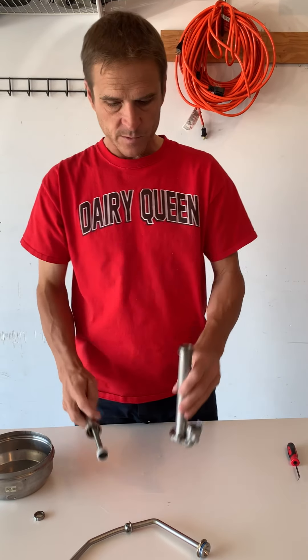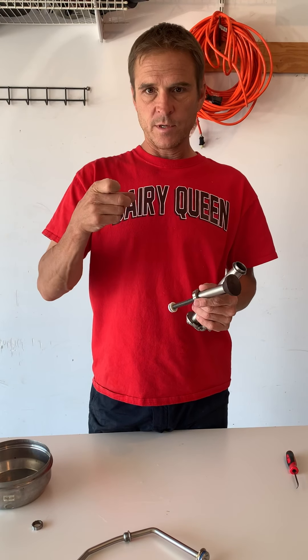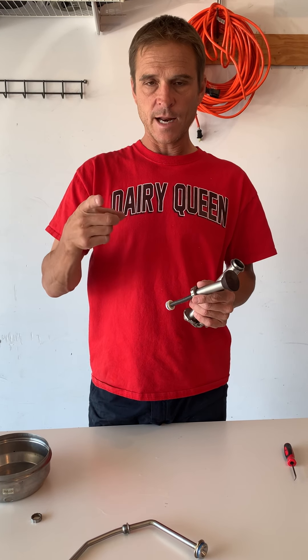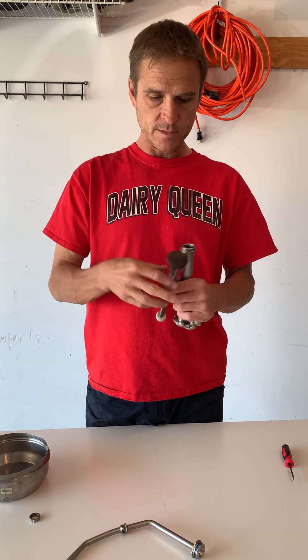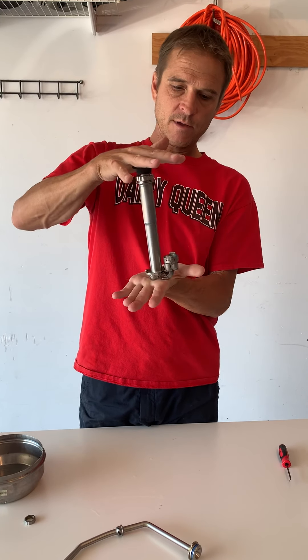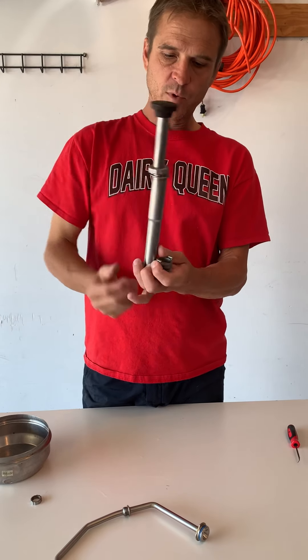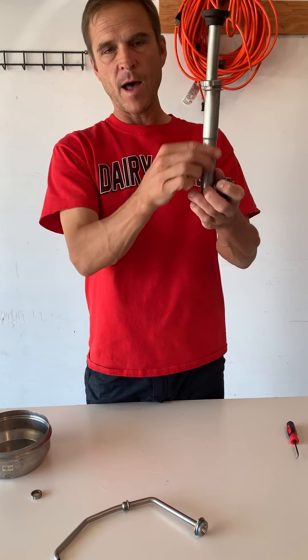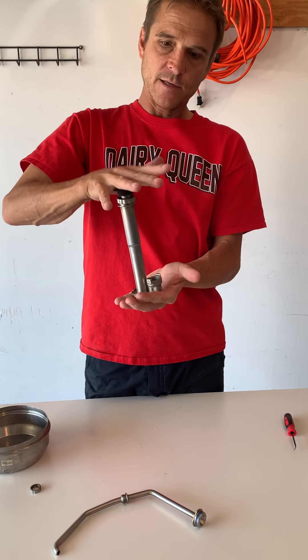Basically how this works is a lot like a squirt gun. On a squirt gun you push in on the trigger, when you let out it reloads, it pushes in, you let out and it reloads — that's how this works. Basically what happens is this piston goes down and pushes out of the spout. When you let up, it pulls from the bottom back up into here a selected amount, then goes back down again.